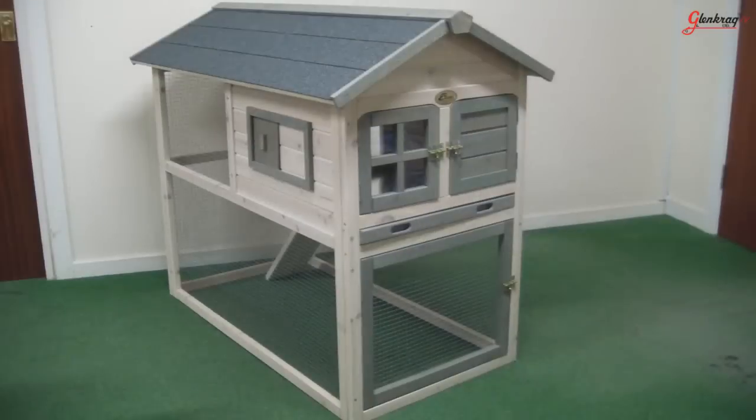Hi, Stephen here to tell you about the Chico New England Hutch and Under Run. The hutch and under run measures 60cm x 115cm x 105cm.